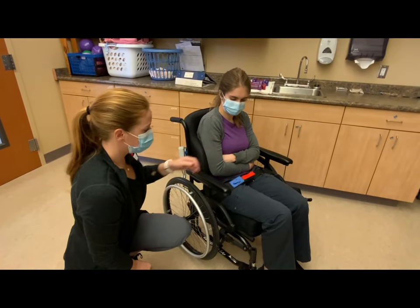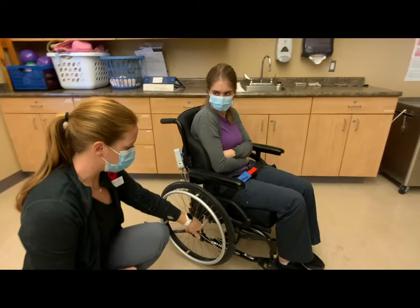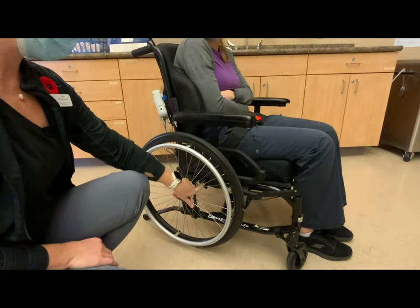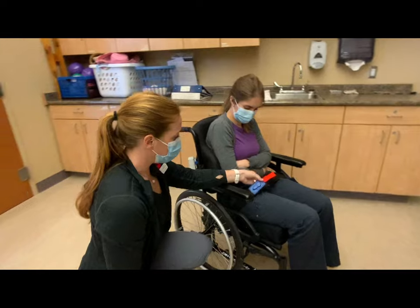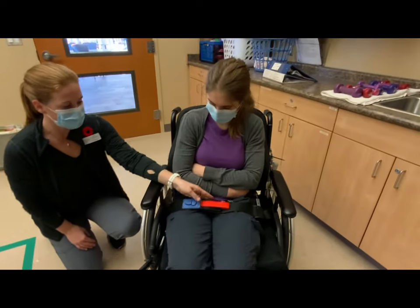The quick release Velcro Kerbell belt is attached to the wheelchair through a bolt and screw on each side. A hand's width should be between the belt and the person at all times, and it should align with the pelvis.